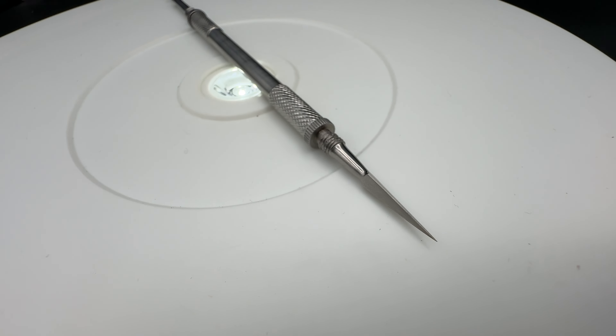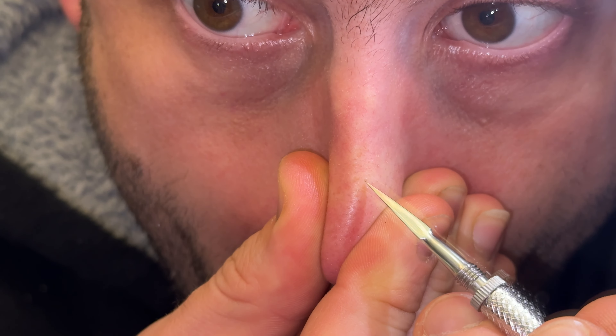Whitehead Remover, stainless steel, white and blackhead remover, with a fine tip to cut skin and a precision rounded lube to squeeze the blackheads. The lube and the fine three-sided tip can be screwed off and screwed into the handle from both sides. When the whitehead remover is not in use, both parts can be turned around and screwed into the handle.